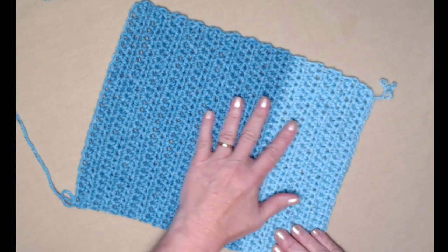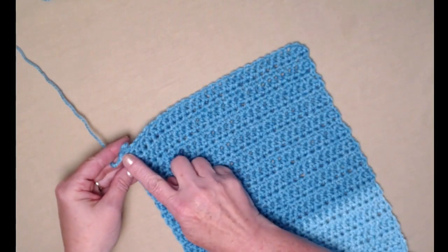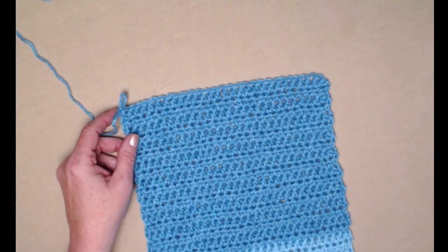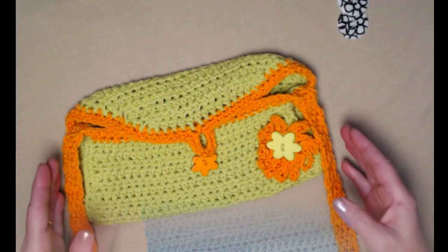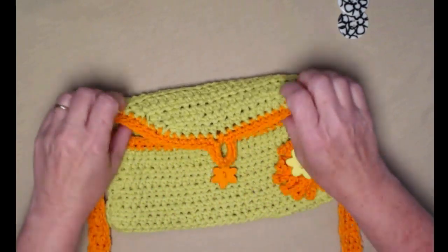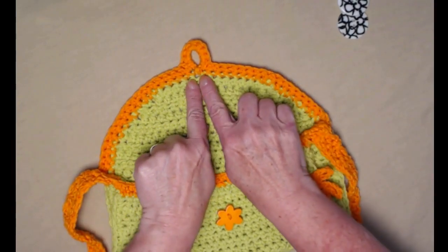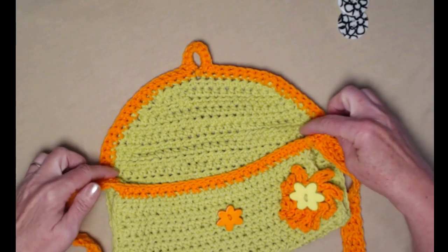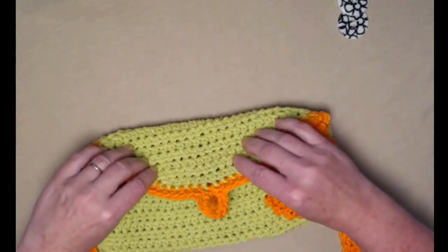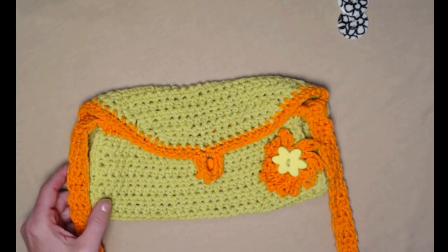This is the body portion of our bag. When you get to the end, don't cut your yarn off because we're going to be doing the flap portion next. So for step one, we did the body portion of the bag. For step two, we're going to be doing the flap rounded section, using decrease stitches to form the curved edge. That will be the next step — step two — in our crochet along.